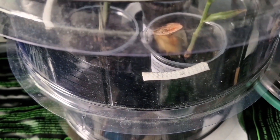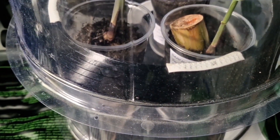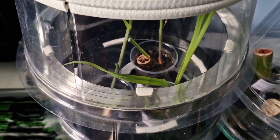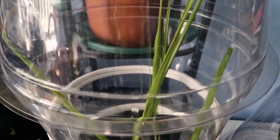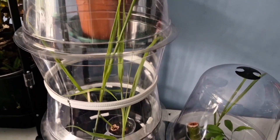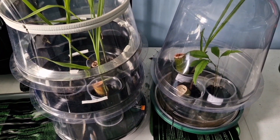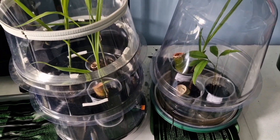Here you have sugarcane that is rooted, and the plants have sent out stalks or ratoons that are now ready to be taken and planted in containers and to be brought out into the garden.